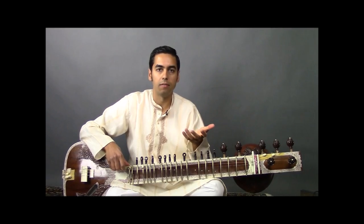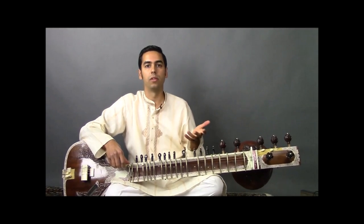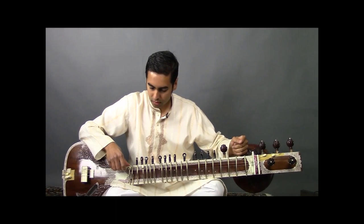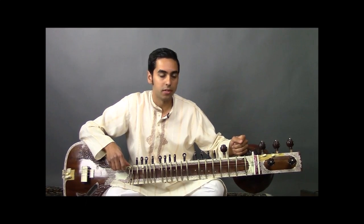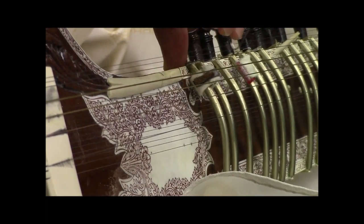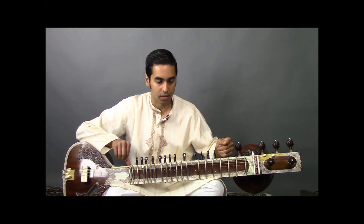By the way, we're tuning to the Bilaval scale, which is equivalent to the Western major scale. The bottommost Chikari string will be tuned to PA or A. The next string will be tuned to D, SA — middle SA. And finally the topmost string will be tuned to high SA or D.